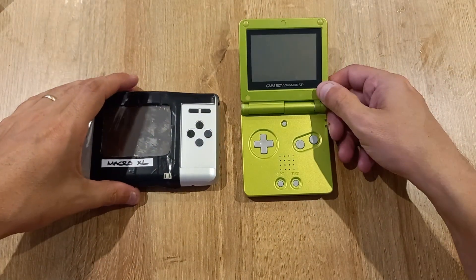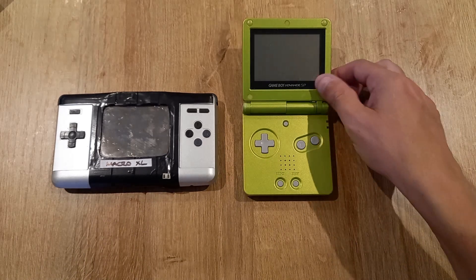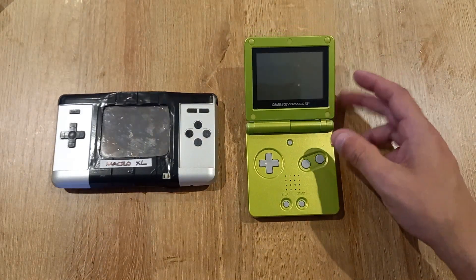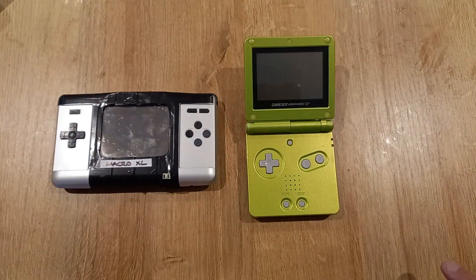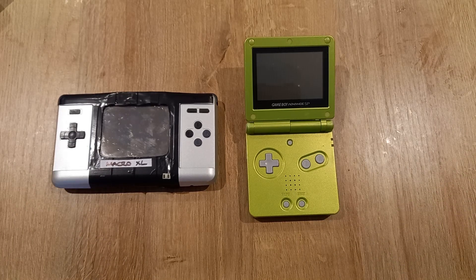I picked these two because they have a similar screen quality. If you were comparing a Gameboy Macro made from a DS Lite, you'd be better off comparing it to the AGS-101 version of the Gameboy Advance SP, since both have a fantastic backlit screen and comparable screen quality.